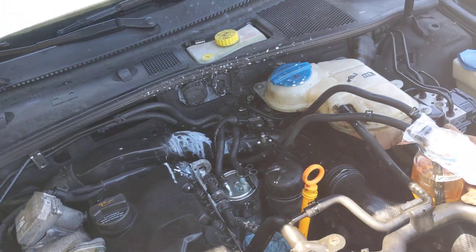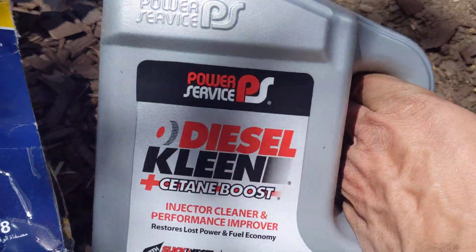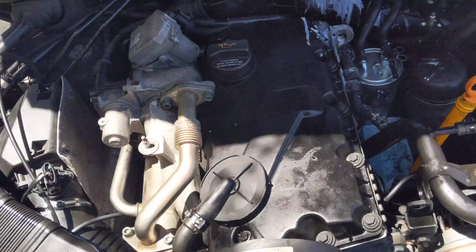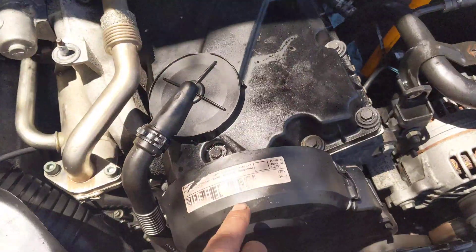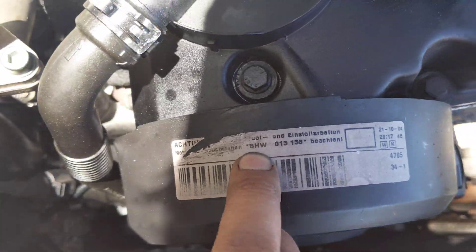I'm doing the injector cleaning flush using some diesel injector cleaner. I just picked up some of this. You can buy nicer stuff, I'm sure, but I think it's all kind of the same. This is a 2005 Passat GLS TDI and it's the VHW engine.